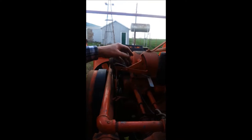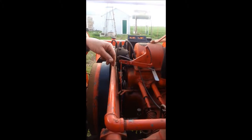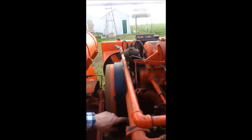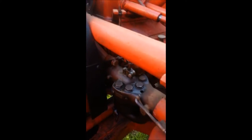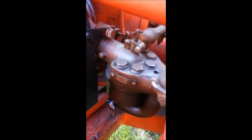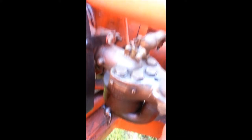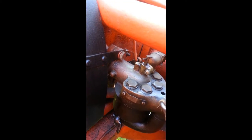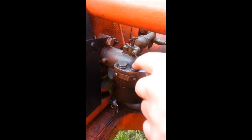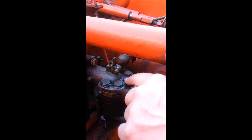Throttle linkage hooks up like this and adjusts the speed, just like this. If you can see right here is the butterfly that opens and closes on the carburetor. It does have a horizontal shaft through the carburetor, and this is the Kingston five-ball carburetor. It's got five stainless steel balls inside here under springs.